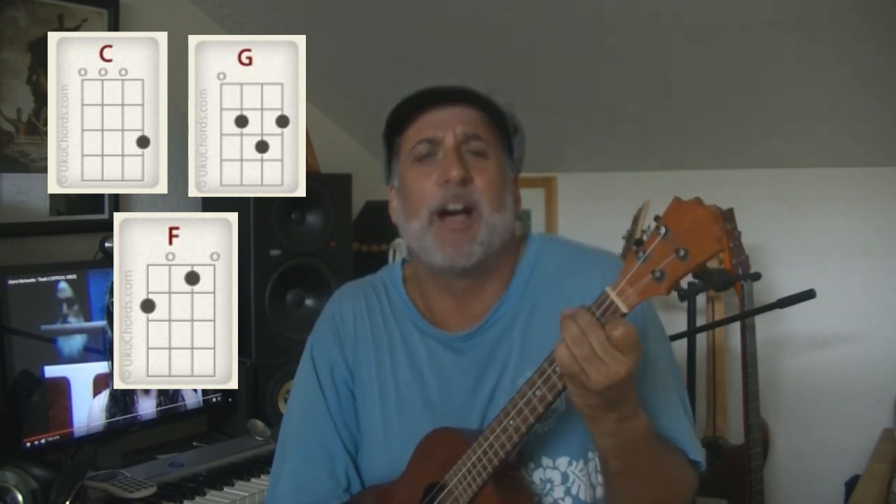So this was kind of just a fun, impromptu kind of video. Once again, simple chords — C, G. What a mess. Shall not do videos while on NyQuil. F. Anyhow, hang in there. I've got a bunch of really fun videos coming around the corner. Aloha. See ya. Thank you.